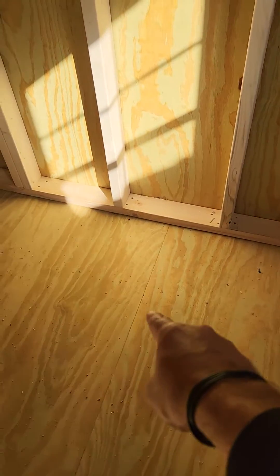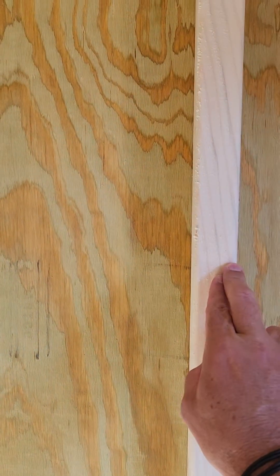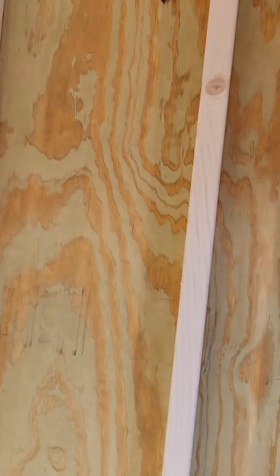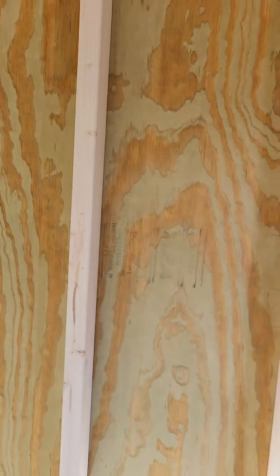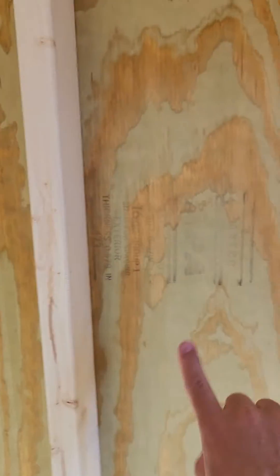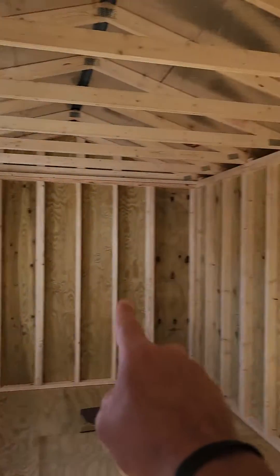That means the plywood in the floors is also pressure treated. The two by fours are premium grade lumber — it's the only grade we buy. It costs us more money, but it gives you a better quality building. Two by fours are 16 inches apart, which is standard in the building trades but not necessarily in the portable building industry. A lot of competition spaces their two by fours 24 inches apart, which means they use fewer two by fours. But the more two by fours in a wall, the stronger and sturdier the wall is.